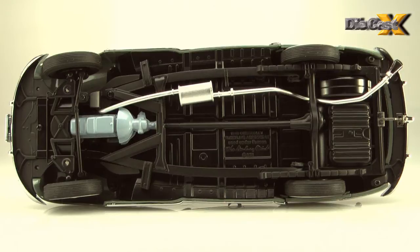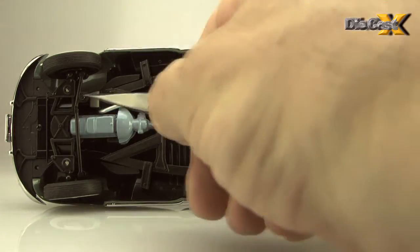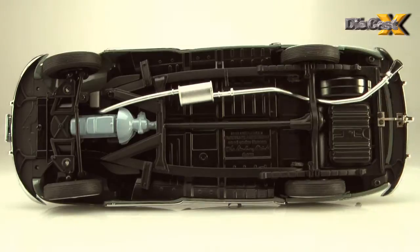The steerable front wheels, separately cast muffler and tailpipe, and a neat view of the Stove Bolt's nethers make this a trip well worth taking.